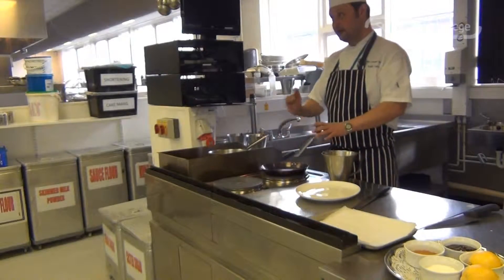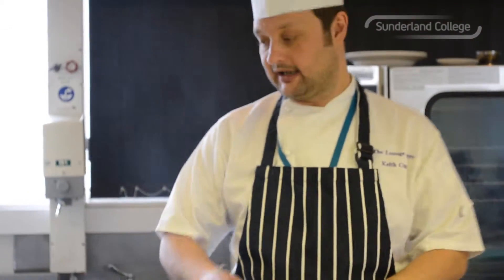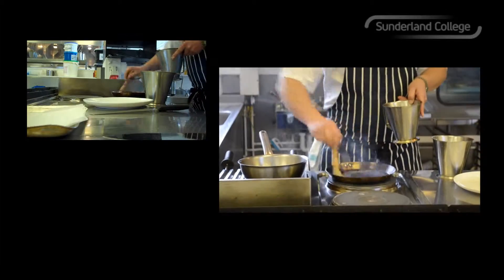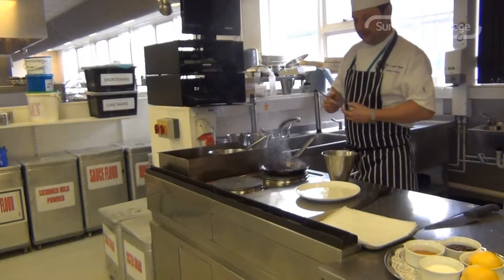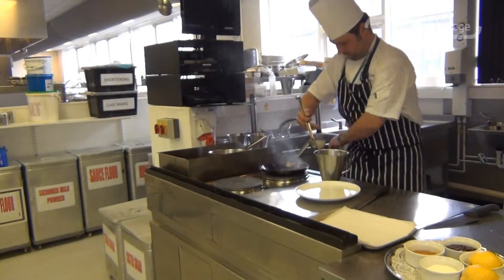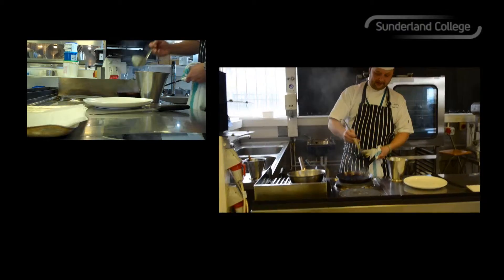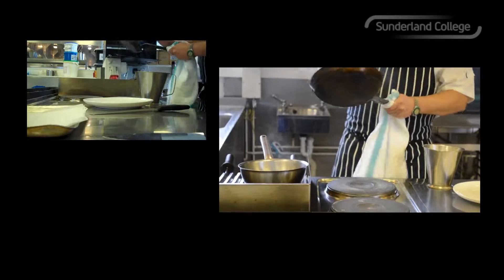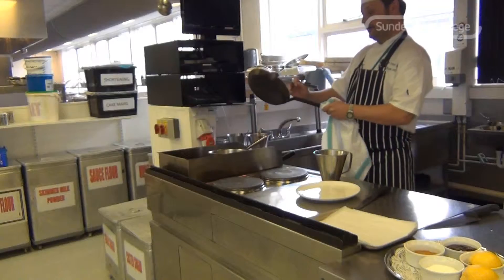So I've got my crepe pan — thin sided, cast iron, nicely seasoned so it's non-stick hopefully. A little bit of oil, not too much, and then in with the batter. A ladle full of batter, pan handle in one hand, ladle in the other, pour into the centre and then roll your batter around right to the edges.